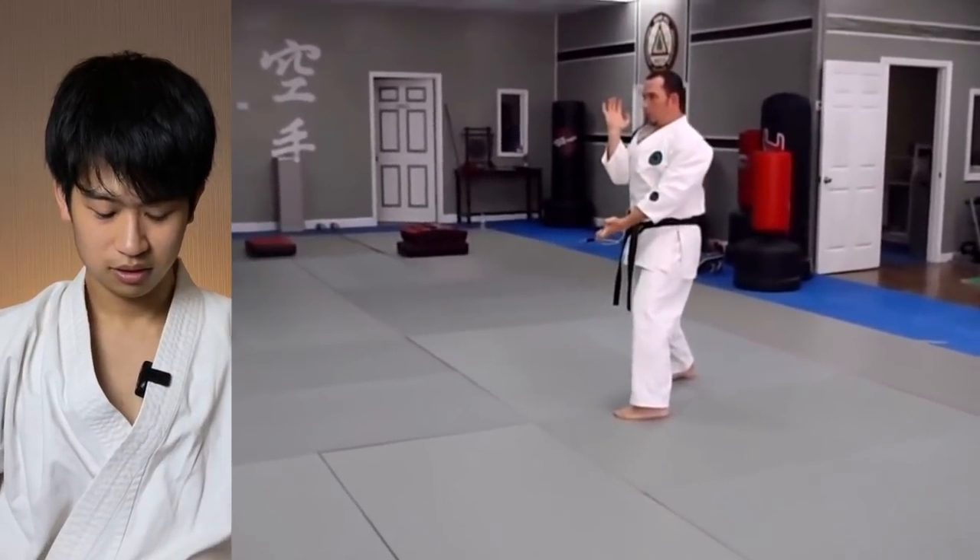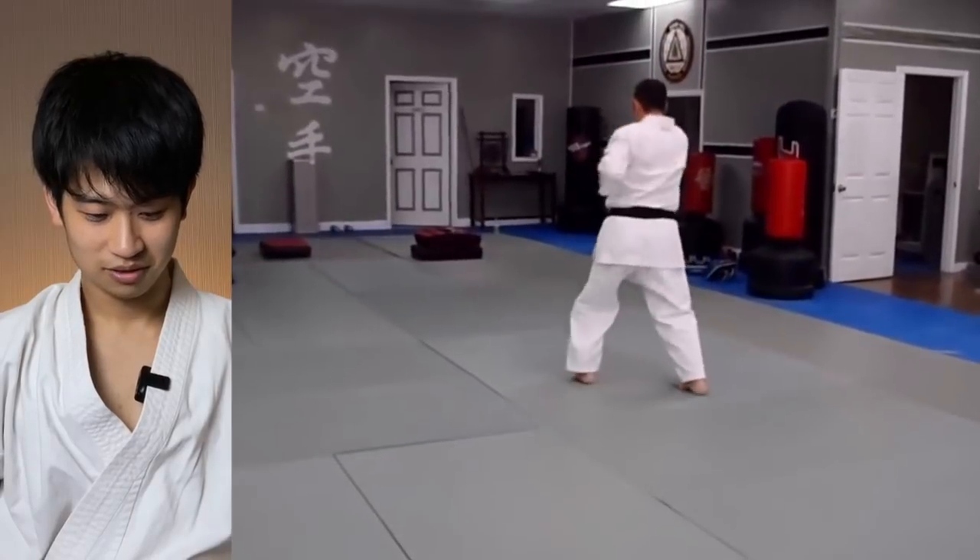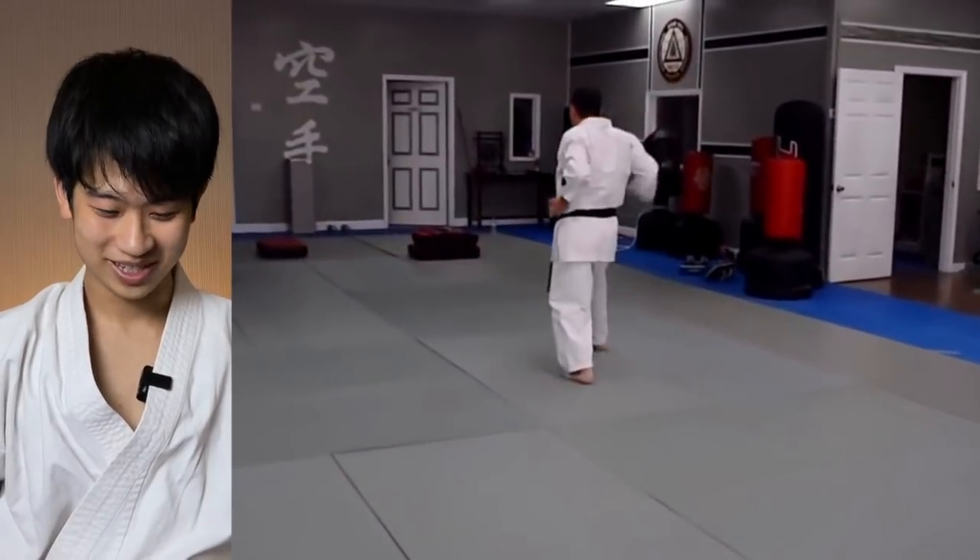Shotokan Mawashi-Uke, and then a strike. I never knew something like this evolved in the States.